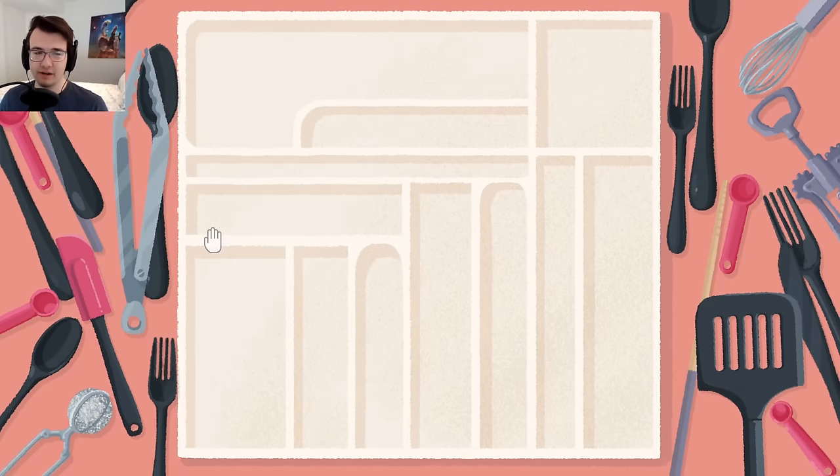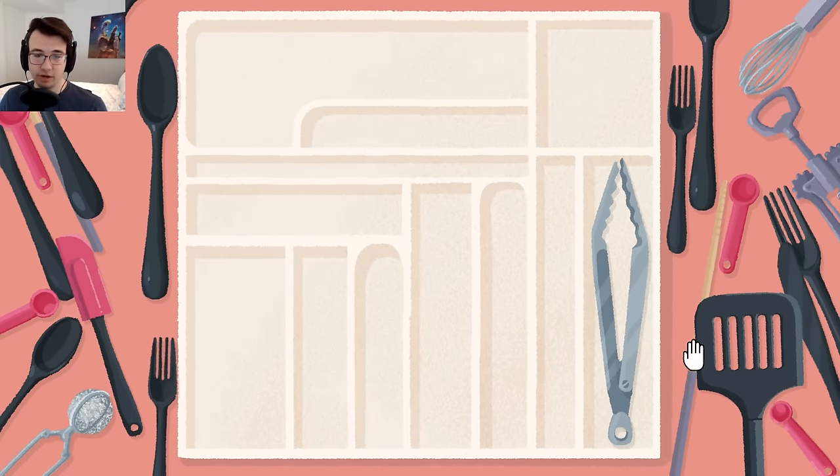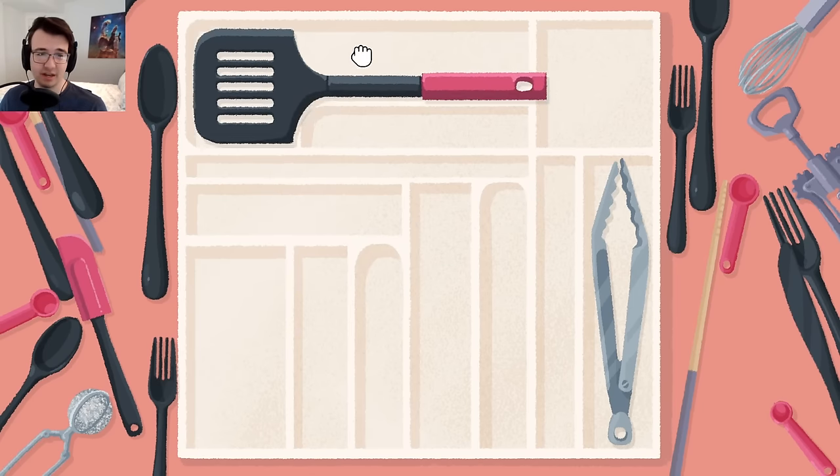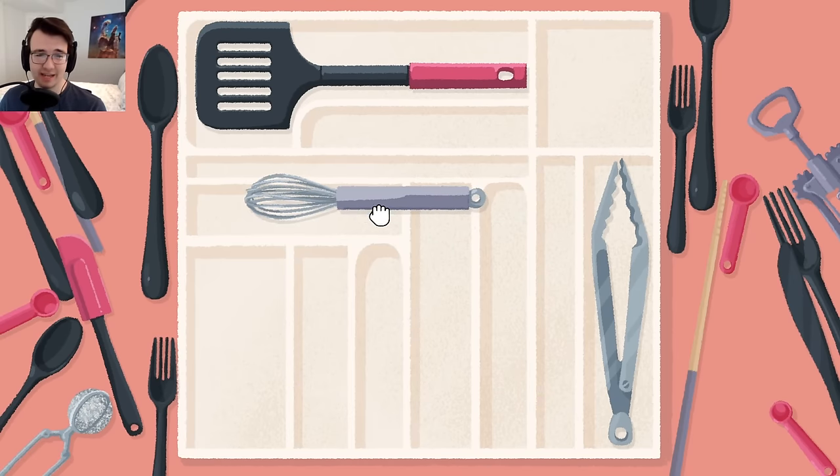Putting silverware into the holder. There's actually a ton of options here, and nothing cleanly snaps into place — you just gotta hope it works out. Well, some of these do. I feel like a lot of these are gonna make me very upset.